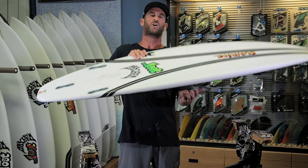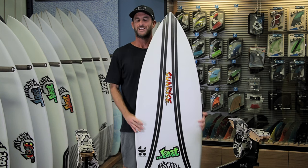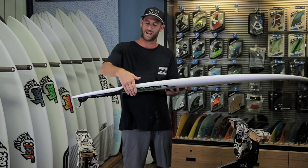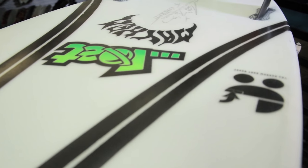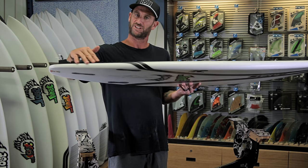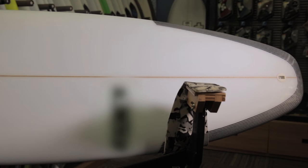As far as the Lost Carbon Wrap technology goes, it basically eliminates the traditional wooden stringer and uses a two-pound epoxy foam that has carbon strategically wrapped throughout the board. That's where you get the 'carbon wrap' name — it actually wraps from the bottom, goes down the nose, bends out above the fins, and directly above each fin the carbon wraps onto the deck. That placement ends up being very similar to where most manufacturers are putting tail carbon strips these days.